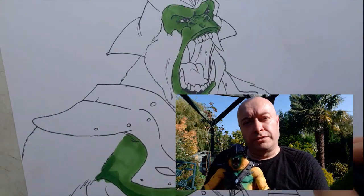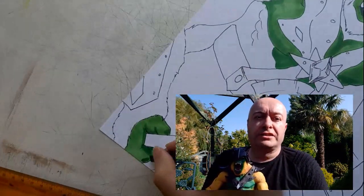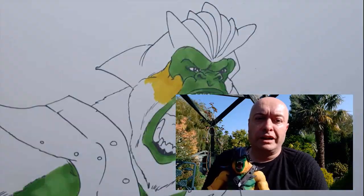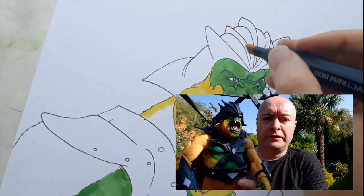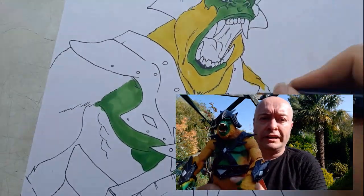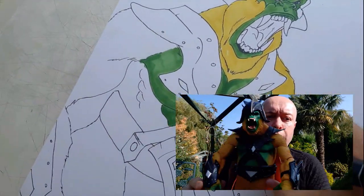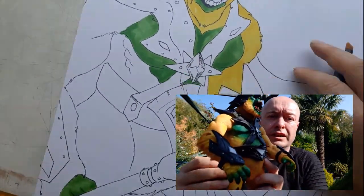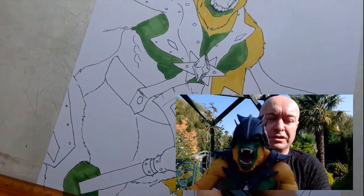Roger Sweet went to work creating a prototype. For some strange reason, he decided on a colour scheme that made the creature look alien — green skin with yellow hair. He also gave this ape-like creature a red cape. Several pieces of armour were added and a shiny black helmet.